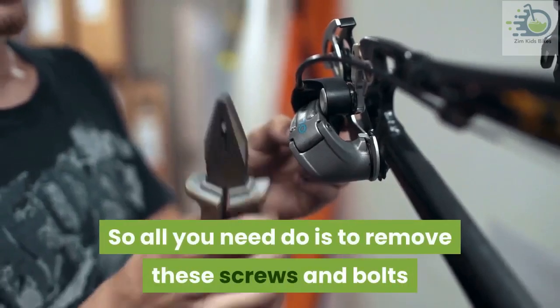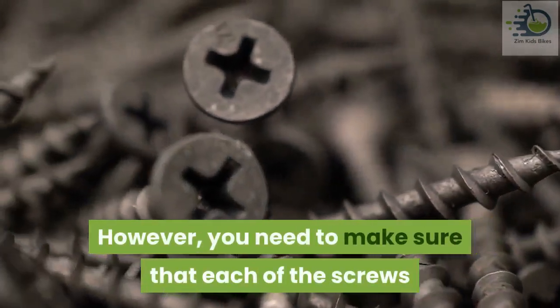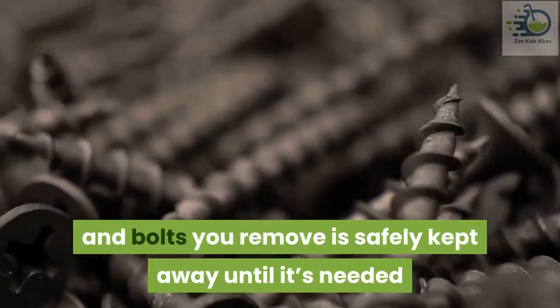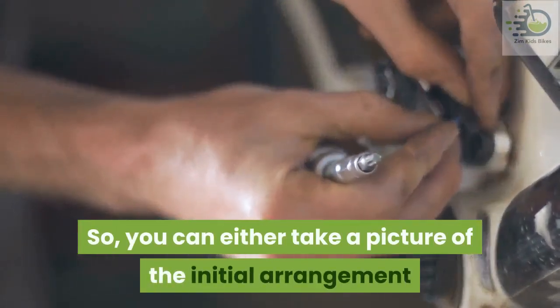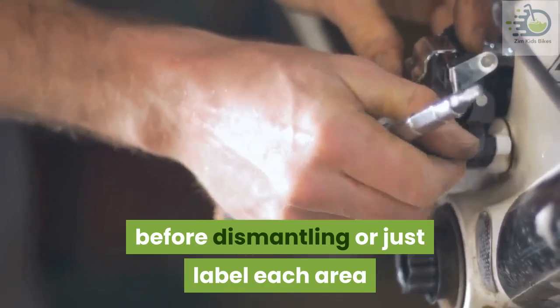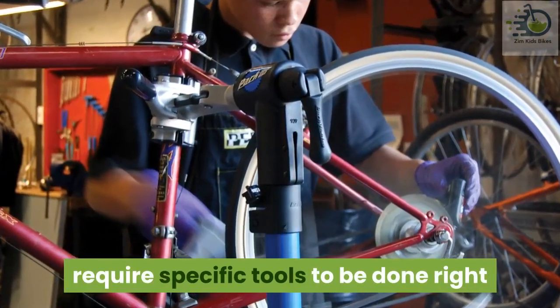You can easily see each part where they are joined with bolts and screws, so all you need to do is remove these screws and bolts. However, make sure that each screw and bolt you remove is safely kept away until it's needed. Remembering where each screw and bolt came out from is also a big deal, so you can either take a picture of the initial arrangement before dismantling or just label each area.